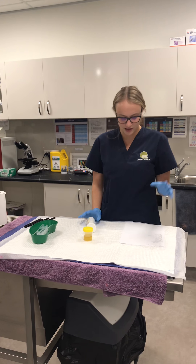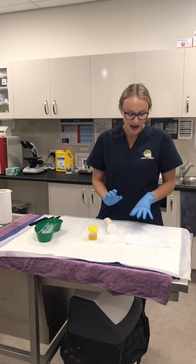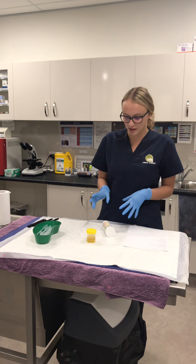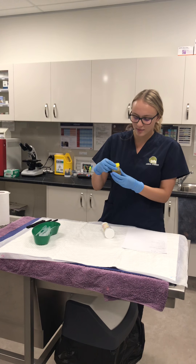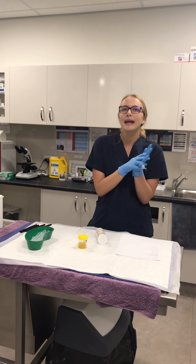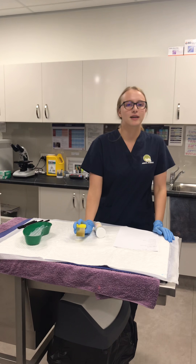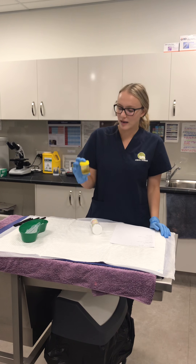The equipment we have today is a sheet of paper with all our values on it that we're going to write down and then put onto the computer. We've got our specimen jar with our urine in it, our pipettes, pens to label the specimen jar, and of course gloves for PPE.